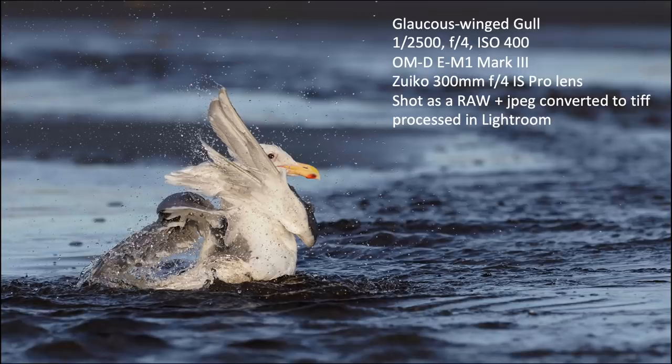Here's a glaucus-winged gull. I shot this as both RAW and JPEG and then converted it in Lightroom. It's a glaucus-winged western hybrid gull taking a bath, so lots of action — and still pretty sharp detail.